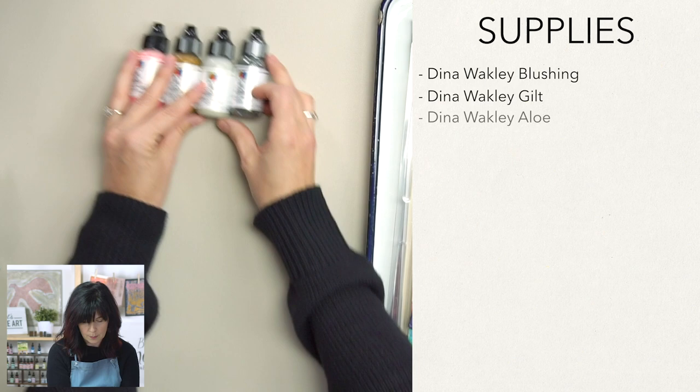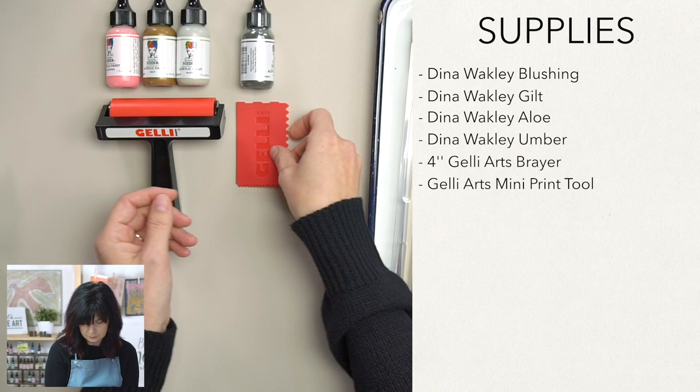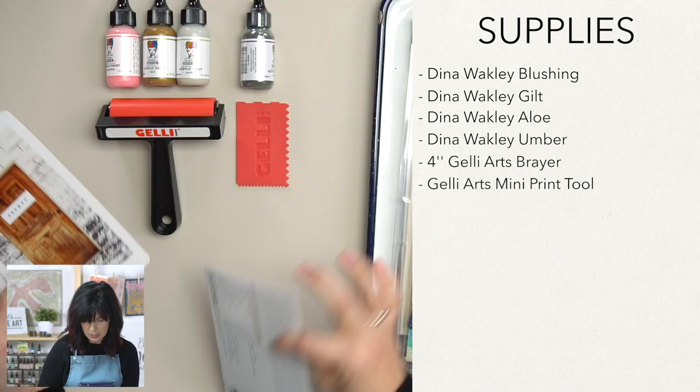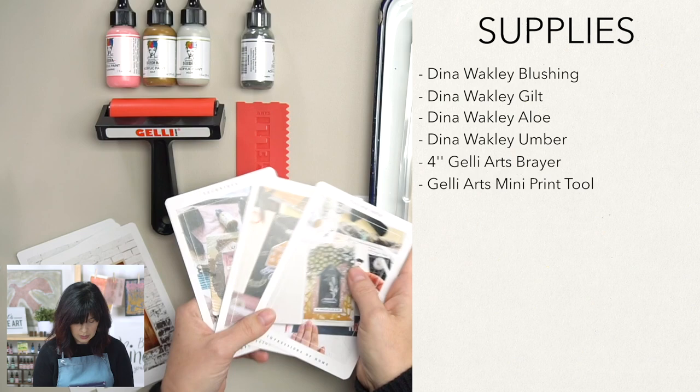We are going to use a brayer, or a roller if you want to call it that. We're going to use a mini print tool — this is like a comb and it creates a lot of texture. You're going to get a theme card that tells you all your supplies so you can check off and make sure you got everything. And then we have some prompt cards and some technique cards for specific projects.